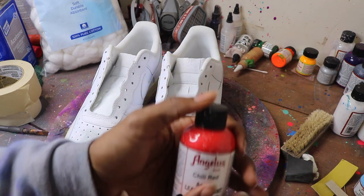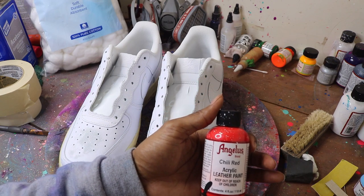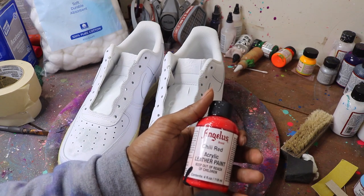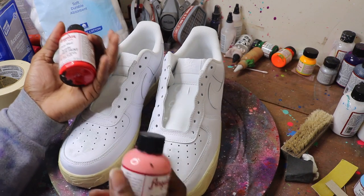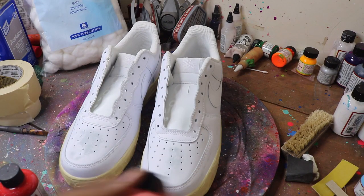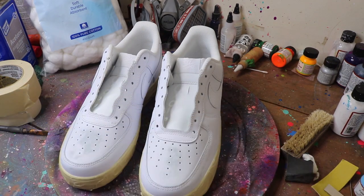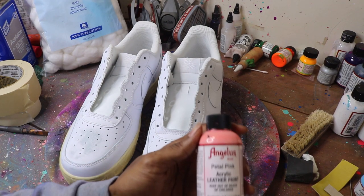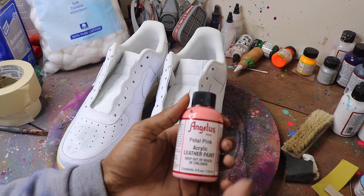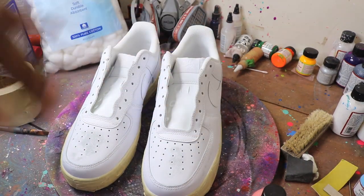What you want to do when you lay down something like a red that's a little more transparent — you want to lay down a layer that is lighter than that, because the lighter it is, the closer to white it is. This is a white shoe, so a lighter color will lay down more opaque than the red. So the pink I really like to use when laying down red is hot pink, because it's the perfect balance — the perfect middle ground between that red and white.